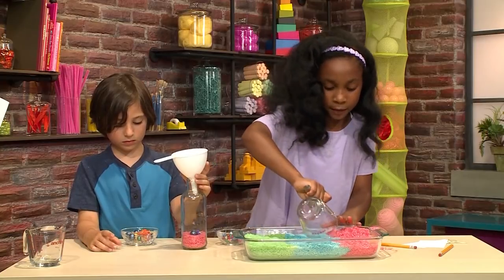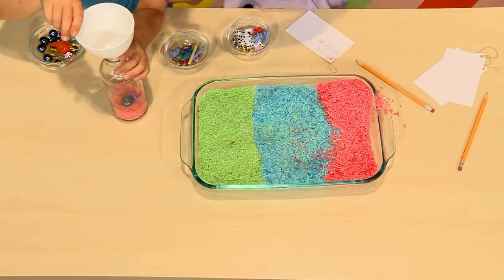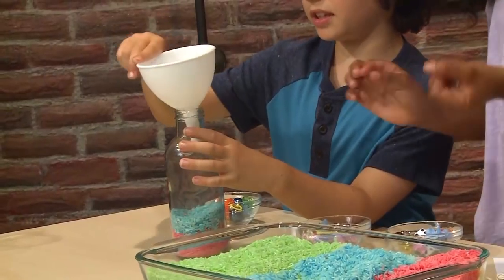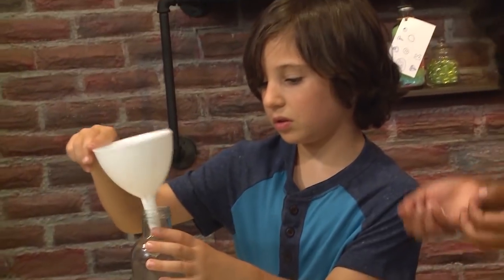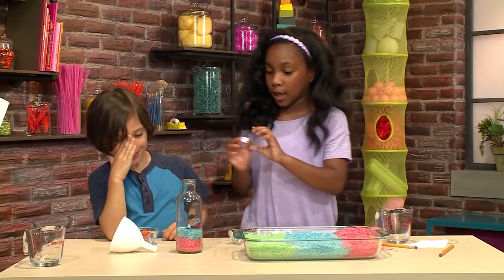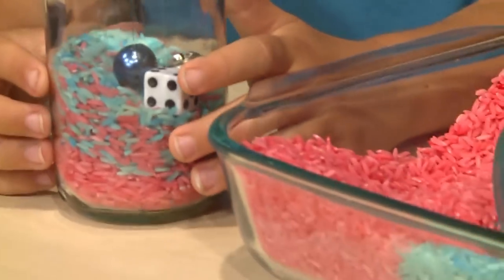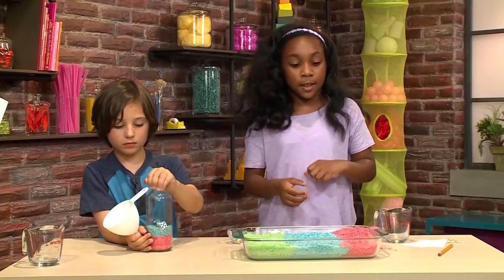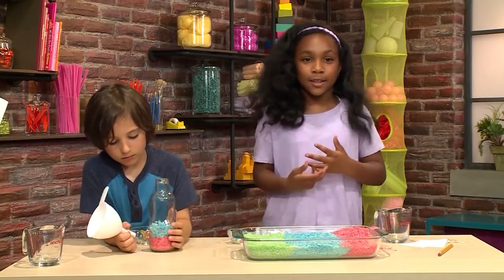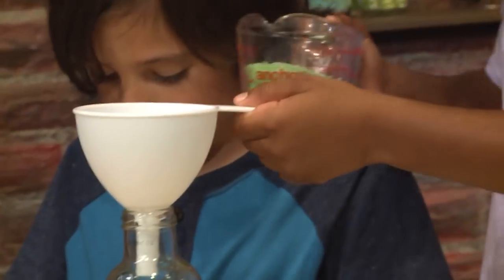Now we're going to get the blue rice. This is going to be nice and colorful. I'm going to put in the dice, and he's going to put in the skateboard. I'm going to put in red rice, then an object, then blue rice, then an object, then green rice and an object — and just repeat it until it's full enough.